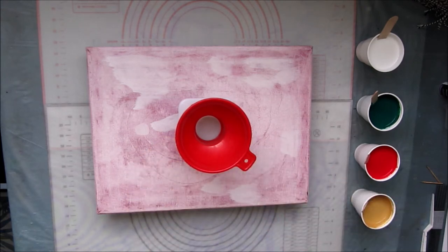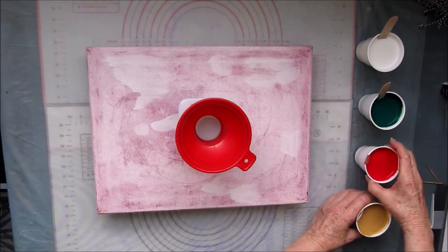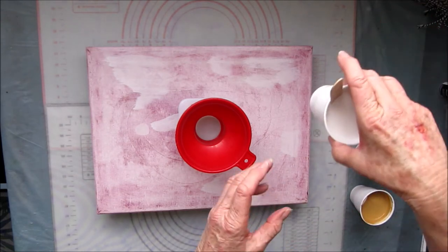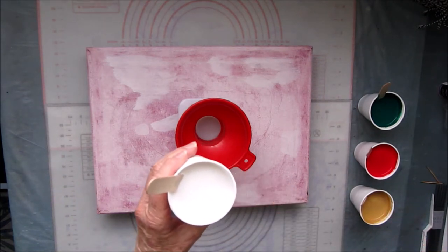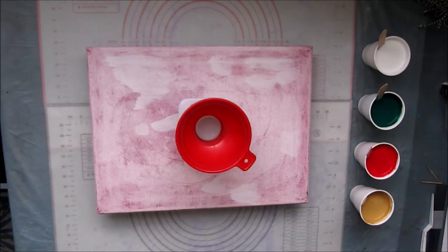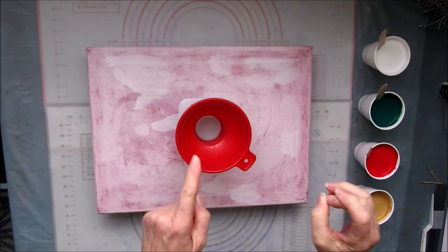My Christmas colors today are my favorites: green of course for the Christmas tree, red and gold for my decorations — I love silver as well but didn't want to use it today — and white for the snow, which of course here in sunny New Zealand we don't have at Christmas time. I'm going to start with the white and then slowly pour the rest of the colors into the funnel to see what happens.